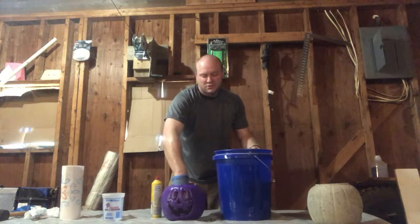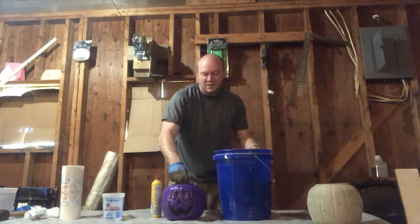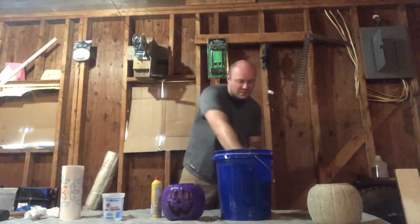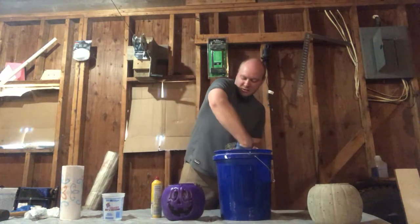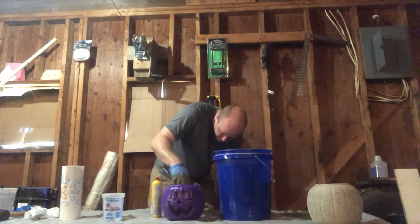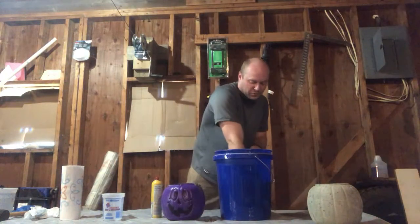Shake it — try to release as much air as you can. You've got the rubber mallet over here, which is going to help with that too — you'll see that here in just a second. I'm going to do about one more scoop.